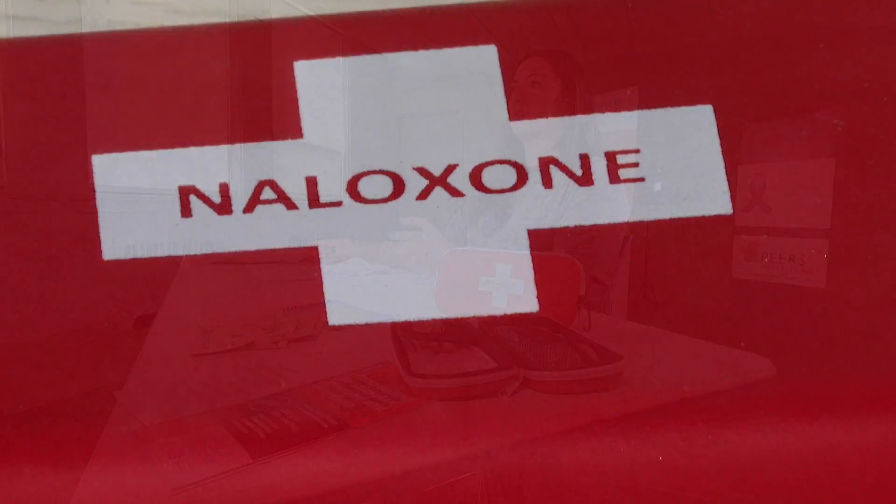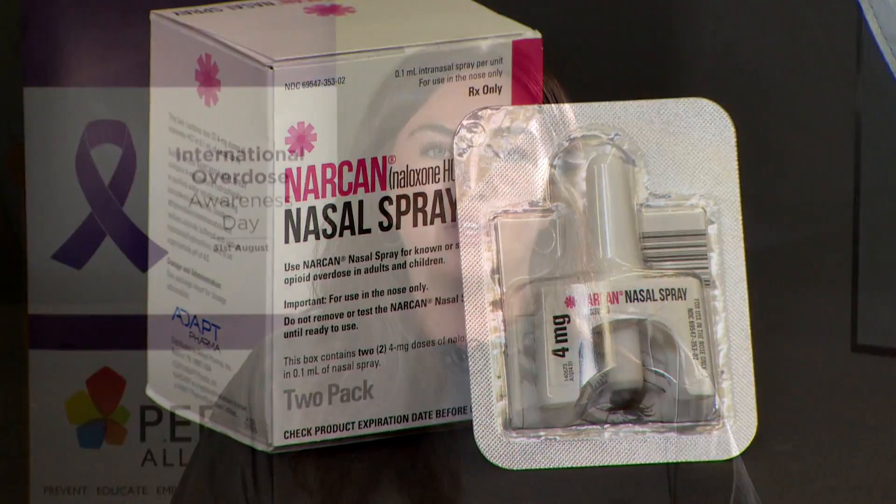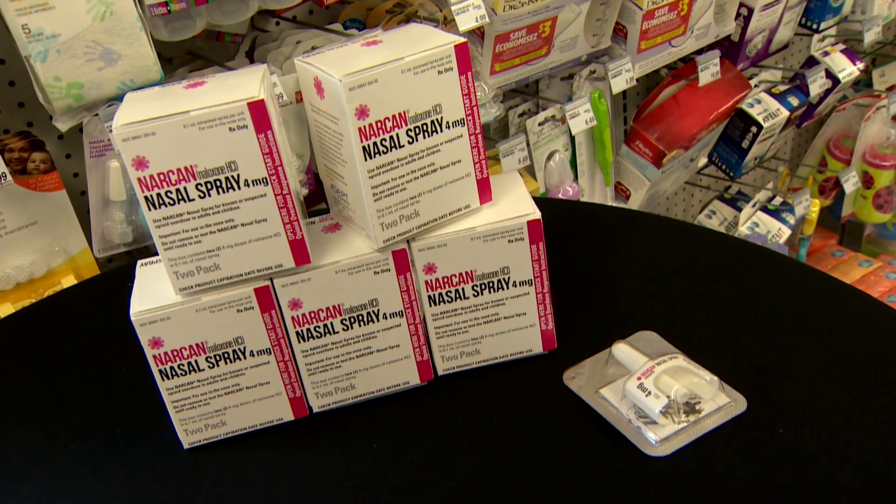There are two different types of naloxone kits: an injection as well as a nasal spray. With the nasal spray, you would tilt the individual's head backwards, put the device up into their nostril, and then give one firm spray. The entire dose of naloxone will then enter their system.